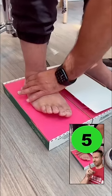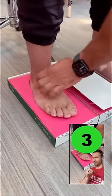One. Hold there. And just relax your toes.